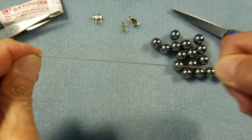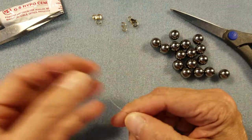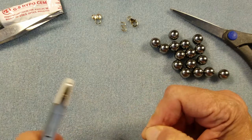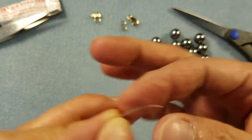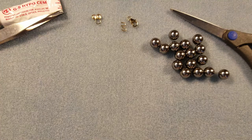Now that we've stretched the thread, I'm going to straighten the needle just a little using nylon jaw pliers — just pull slightly. It doesn't have to be perfectly straight, it just needs to be stiff enough at the tip for when we have to pass through pearls more than once. To start the project, we're going to string on two pearls.